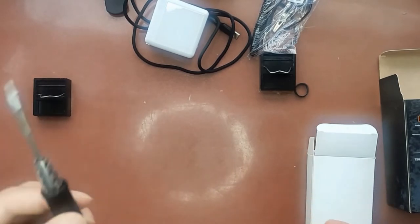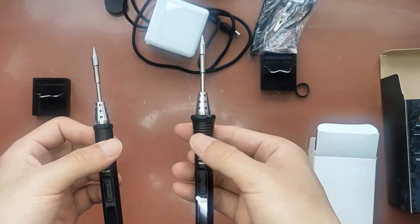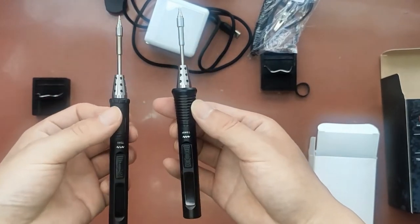This is the old TS80 version and this is the TS80P version. You can see the appearance is a little different.